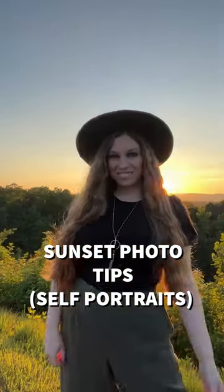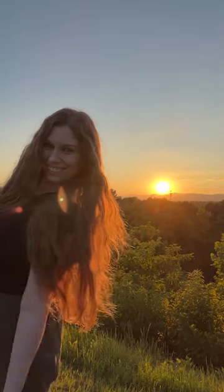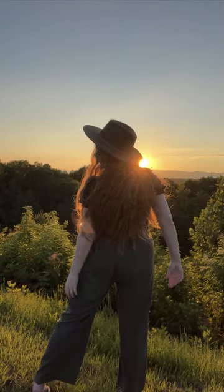Easy sunset photos you can do of yourself by yourself in minutes: set up your phone, record, and take screenshots later of the best poses. Be sure to both block the setting sun so the light wraps around you and makes you glow, and let the sun peek around you for that stunning orange radiance. Try standing on either side of the camera frame, work your accessories, create triangles with your body by moving your arms and legs, and really play into your hair in the sunlight.